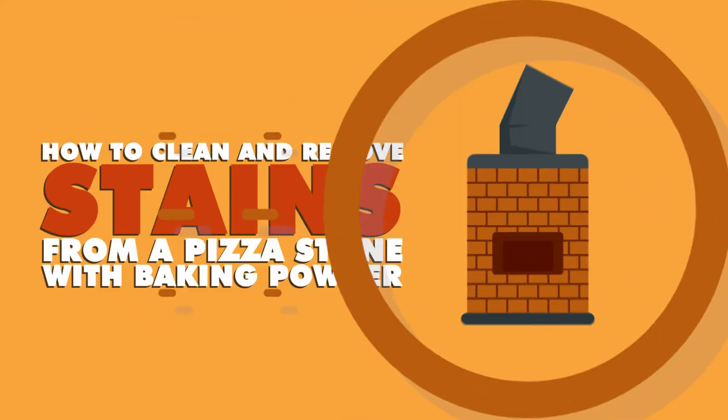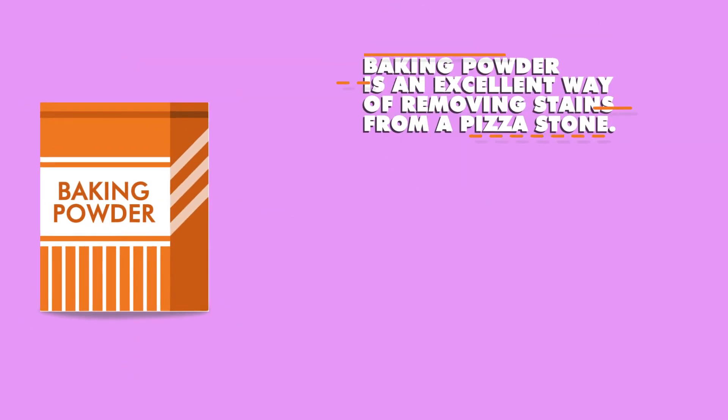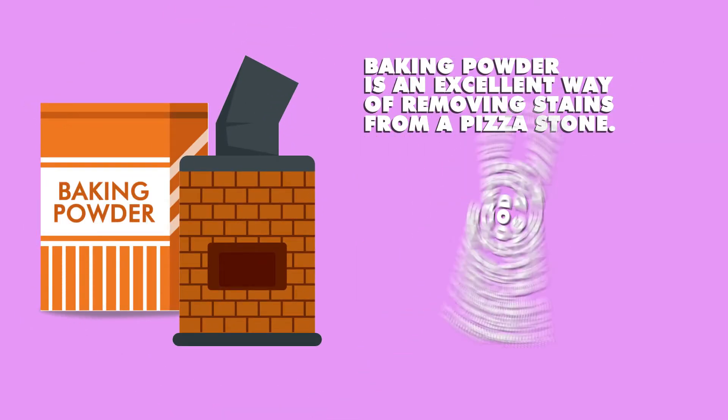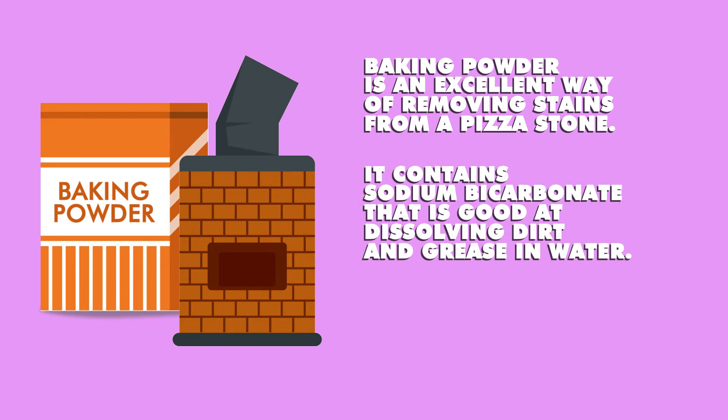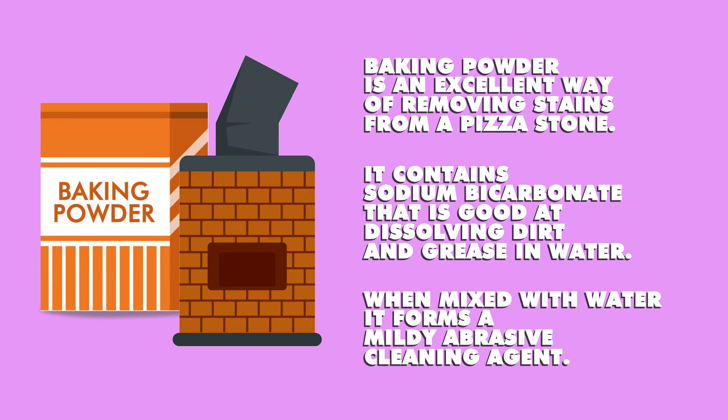How to Clean and Remove Stains from a Pizza Stone with Baking Powder. Baking powder is an excellent way of removing stains from a pizza stone. It contains sodium bicarbonate that is good at dissolving dirt and grease in water. When mixed with water, it forms a mildly abrasive cleaning agent.